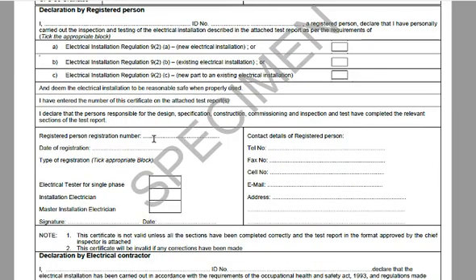The registered person's registration number is his number as it appears at the Department of Labour, and you can verify this with the Electrical Approved Inspection Authority of South Africa. He'll be one of three types: an electrical tester for single phase, meaning he cannot do the other work; an electrical installation electrician, who can look at three phase and single phase; or a master installation electrician, who can look at all three — typically required for hazardous environments, hospitals and so on. Only one of these blocks gets ticked.